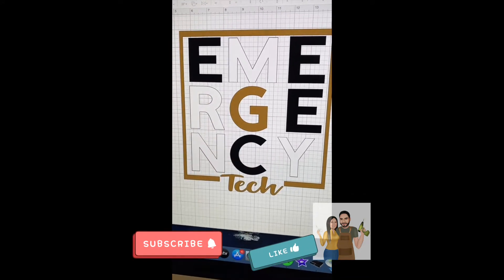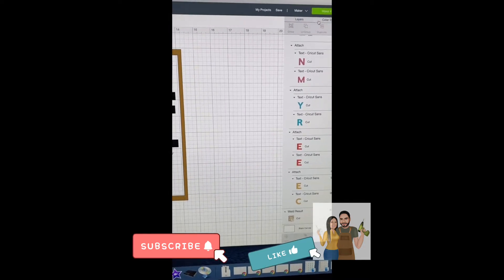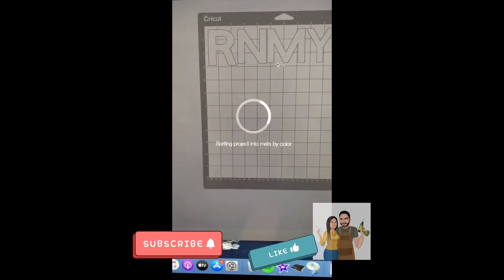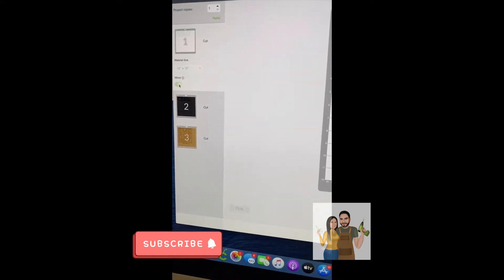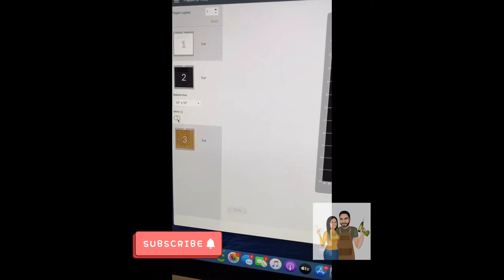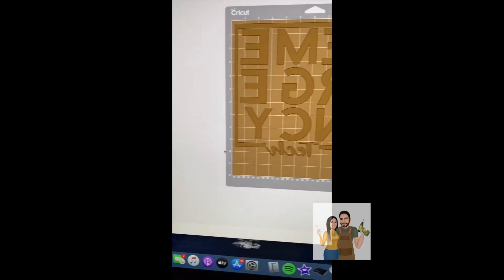I'm going to go ahead and print it and send it to make it. You see it's going to have my white letters and I'm going to mirror them. Then it's going to have my black letters, and I'm going to mirror them. I made it so that my gold letters are there too.